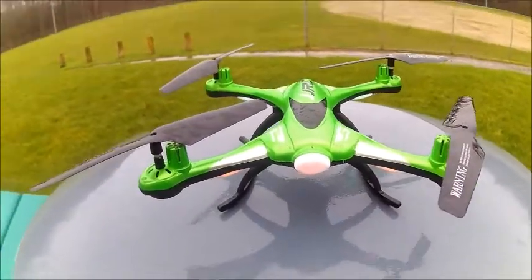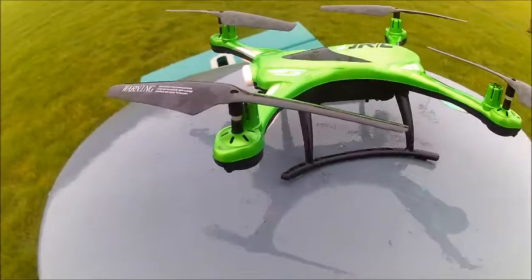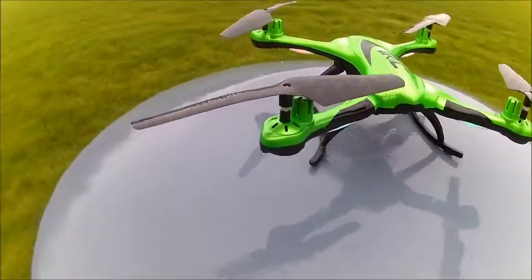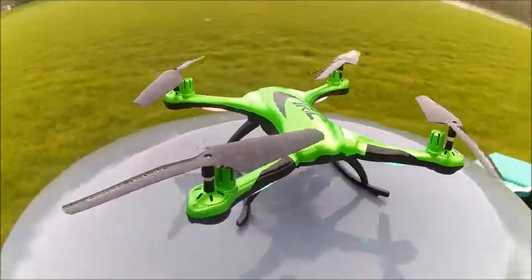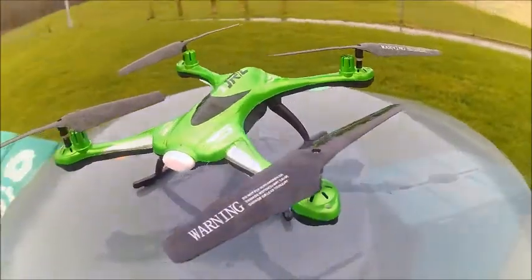Hello. Today we're going to be flying the JJRC waterproof quadcopter in the element I think it was intended for, which is a nice April shower. Let's take her up for a flight.